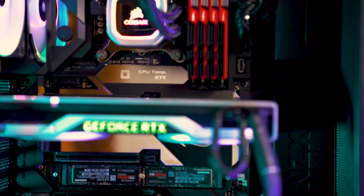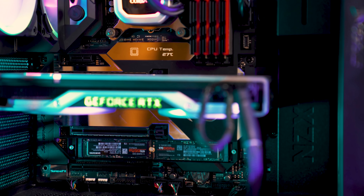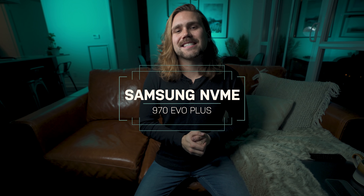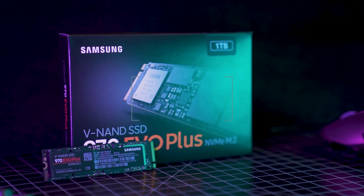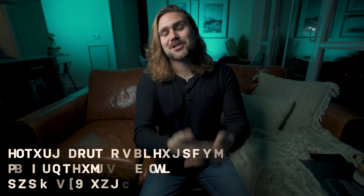Now this week's episode is brought to you by Samsung. The product we'll be talking about in this video specifically was something that I put into my desktop PC that I built six months ago when I wanted to upgrade — the Samsung NVMe 970 EVO Plus. This is an amazing SSD and it's done wonders for me in terms of my workflow. Make sure that your motherboard is compatible with this specific SSD.